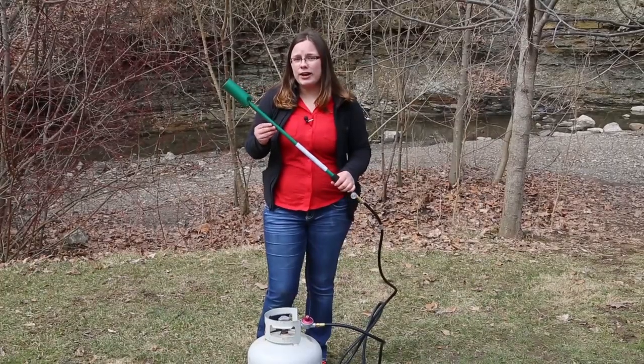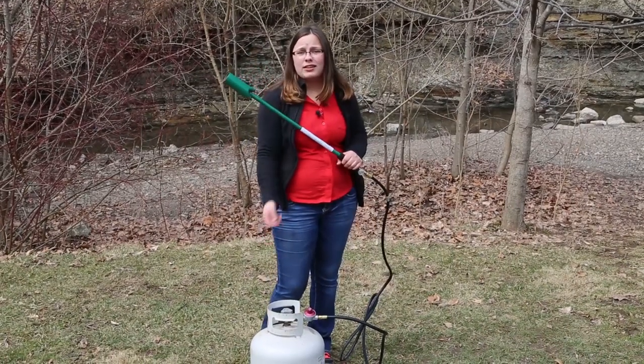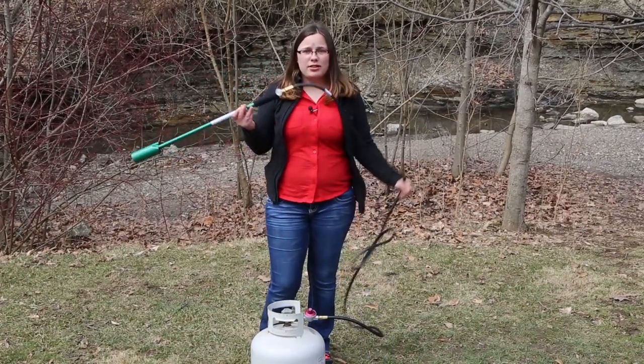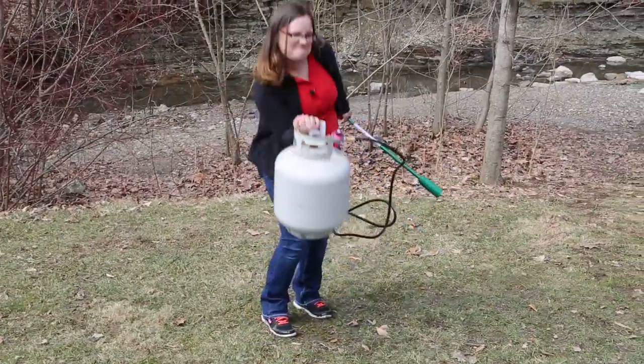Next up is the propane weeder. It is propane-powered, which means you'll have to have your own propane tank. It does, however, come with a 10-foot tube, but that means you'll have to lug around your propane tank any time you want to move.